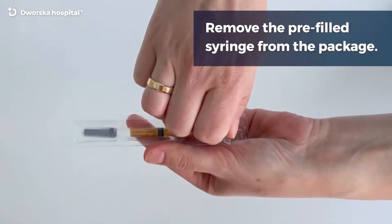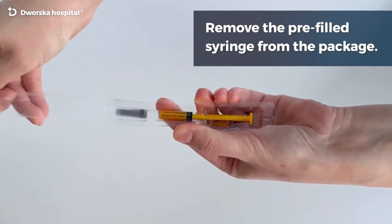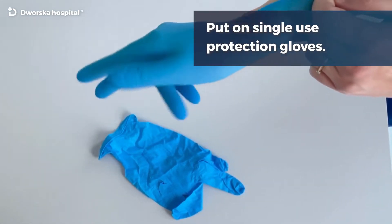Remove the pre-filled syringe from the package. Put on single-use protection gloves.